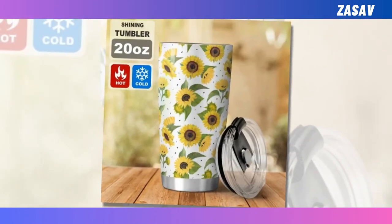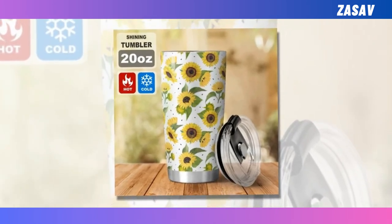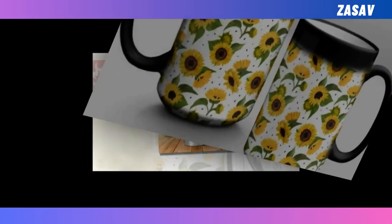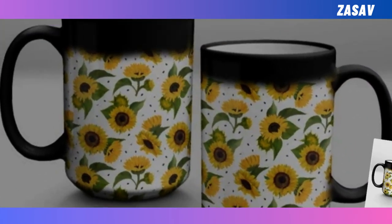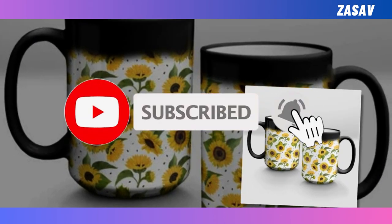Enchanting design — make a statement with every sip and let your imagination run wild with our beautifully designed, large-print friendly mug. Your perfect daily companion awaits. Remarkably easy to clean — be careful if using microwave or clean it in the dishwasher. It is continuously guaranteed to be durable for years.